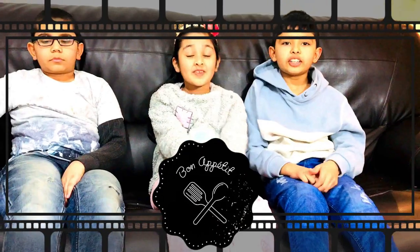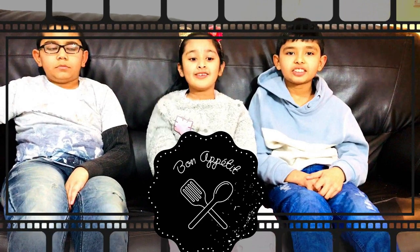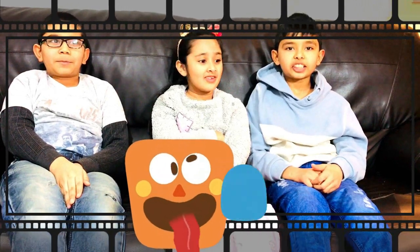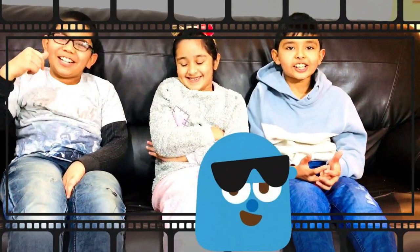If you like our videos, please like, share, and subscribe. For easy drawings, easy dance moves, easy paintings, and easy crafts, please subscribe to Mr. Easy Creations!